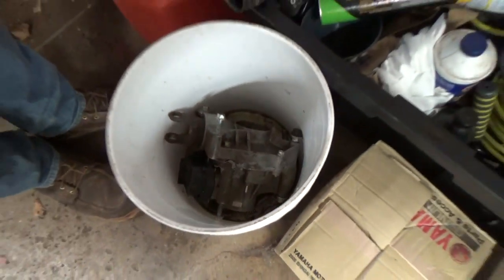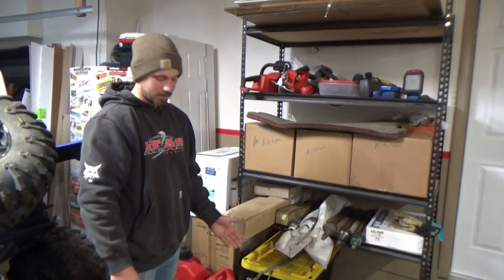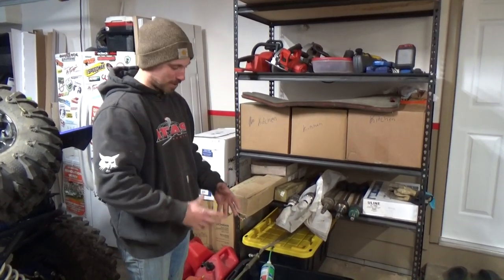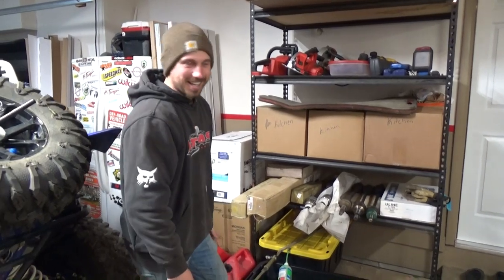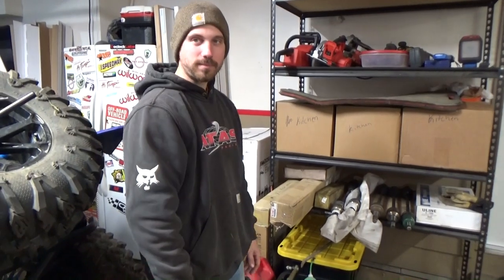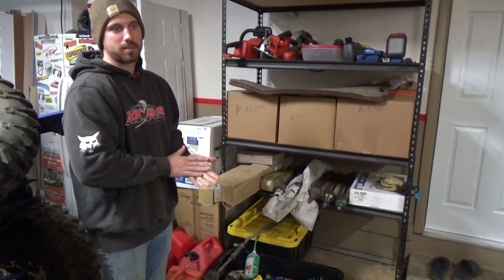We've got this bucket as the diff graveyard - one diff is completely welded, so it's an all-time four-wheel drive bolt-in. Another looks like a grenade went off inside. This is the one I blew at Brimstone - we found out you can run them with a broken spider gear. We pulled it apart, cleaned everything out, JB welded all the holes, and she's ready to go.